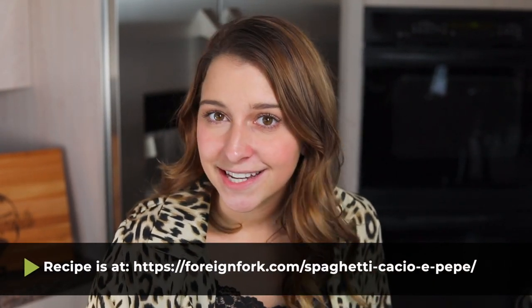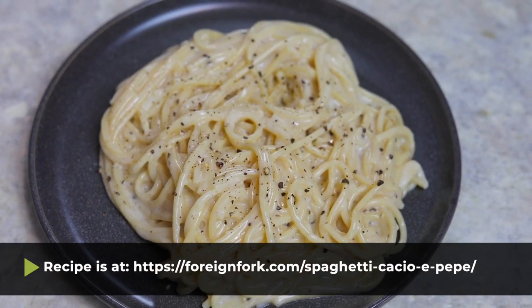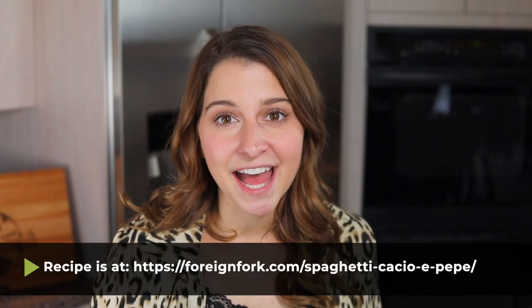That is all you have to do to make cacio e pepe — so simple, so delicious. I'm gonna scoop it into a plate and try it. It is impossible for me to make this dish without remembering my time in Rome and feeling like I'm back in Italy. It's such an easy, authentic, absolutely incredible way to have a quick dinner on the table and I love it. If you wanna make this recipe at home, I'm gonna leave the link to the written instructions in the description below the video. Don't forget to check out all of the other recipes on my YouTube channel — delicious recipes from all around the world. Thank you so much for watching, and I will see you guys soon. Bye.